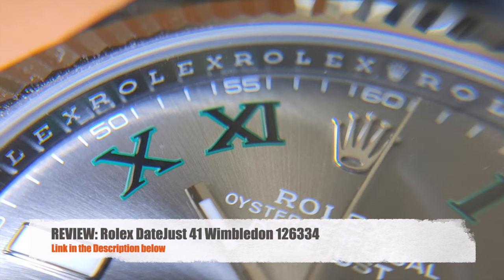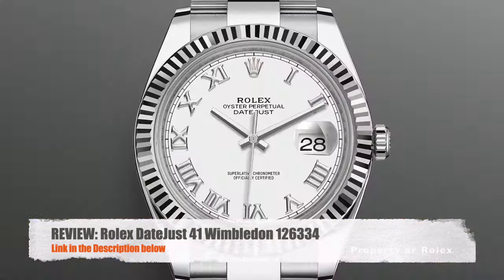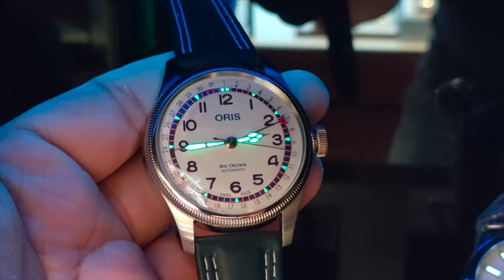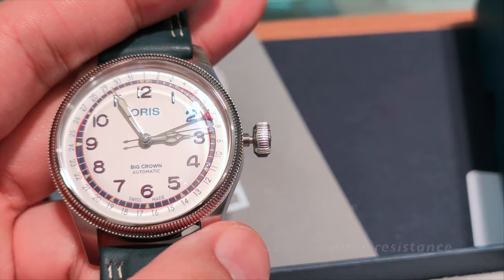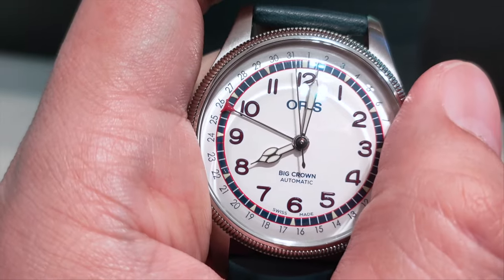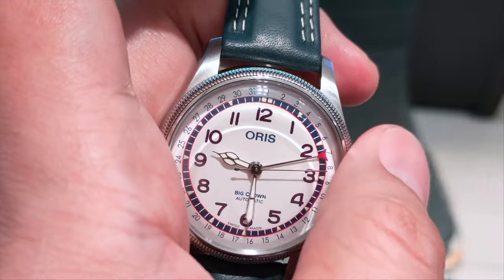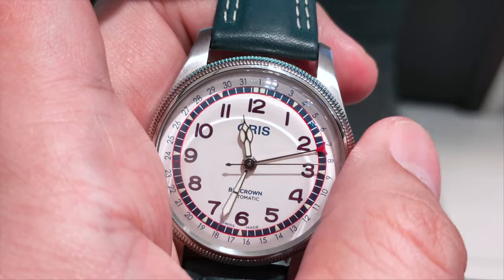This reminds me of the indices on the Rolex Wimbledon, which is also designed the same way — painted in black with the outer lines painted in green. If you missed my review on the Rolex, I'll put a link in the description below. The dial is lumed. The engraved screw-down crown has a very long pull. To adjust the date, pull the crown to position 1 for quick adjustments; at position 2, it hacks the seconds and changes the date with a quick snap at midnight.